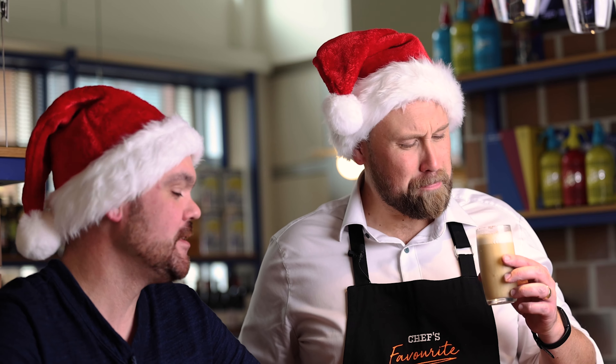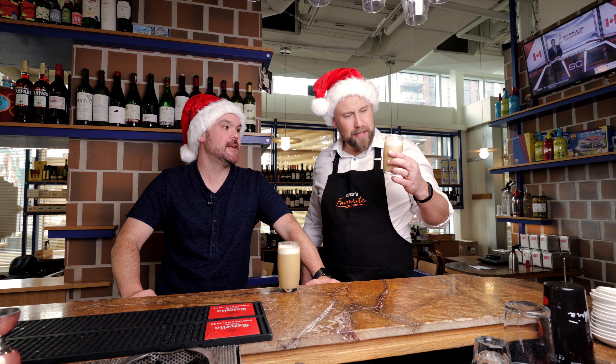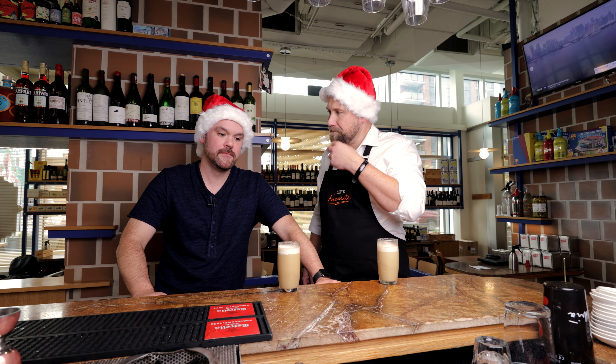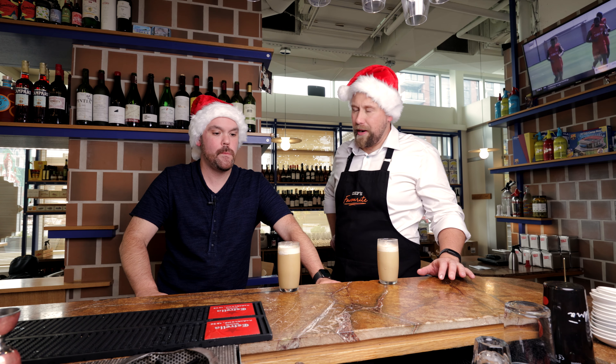What? Tastes like Christmas, right? Wow. You'd think it'd be really sweet. It's not sweet at all. It's light. But then you've got that nutmeg that just kind of works aromatics with it. It's kind of like a meal too. Guinness is really a breakfast food.